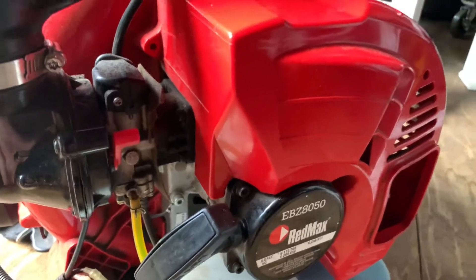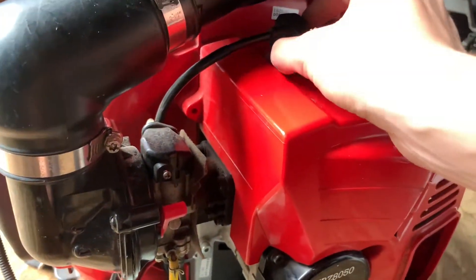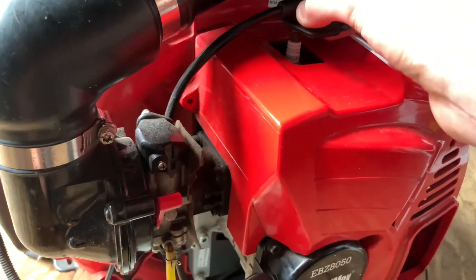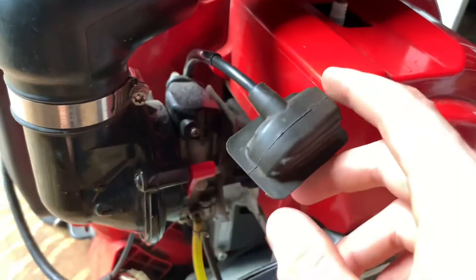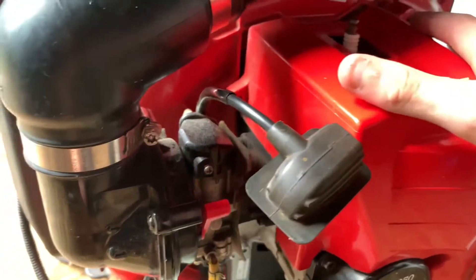This one's easy to take apart, so I decided to take it apart to show you better where a spark plug is. To find the spark plug, you're probably going to have to take something off like this. This is the spark plug wire, and this is the actual spark plug.